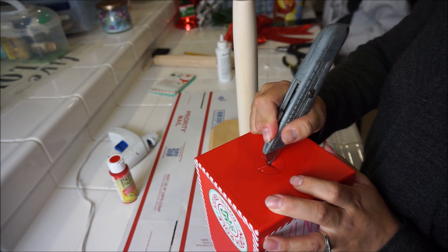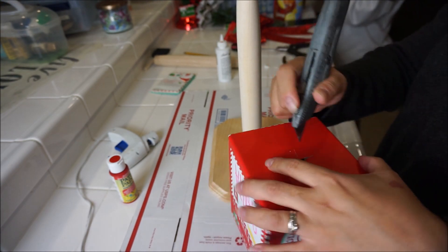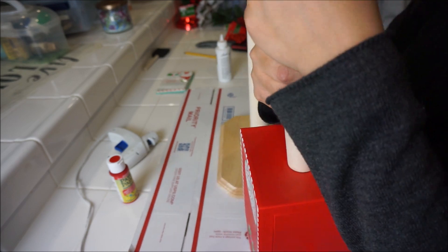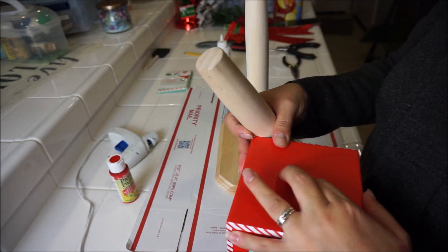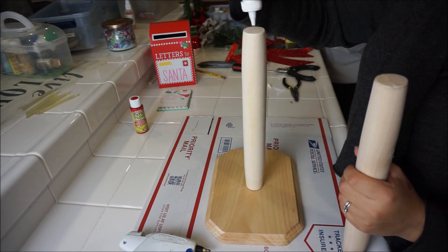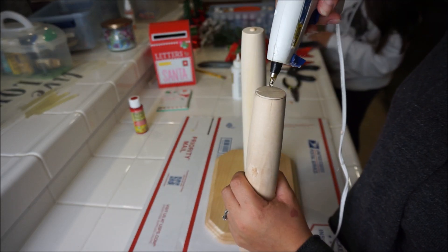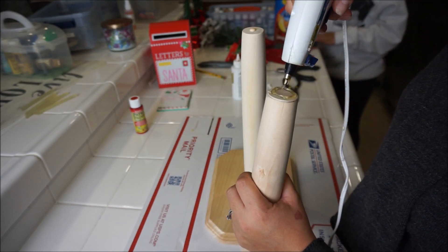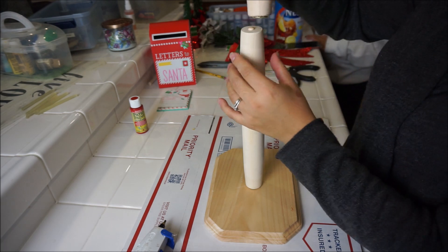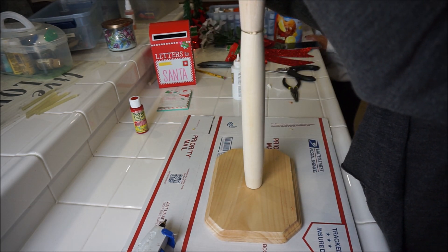I'm gonna push everything through — super cute! I put some wood glue and then use the hot glue gun and just stick it together. Don't worry, we are not going to leave it like this — we are going to be painting this red with acrylic paint.